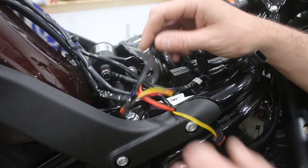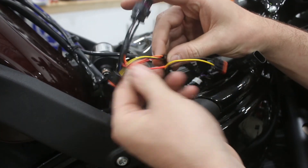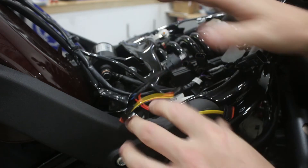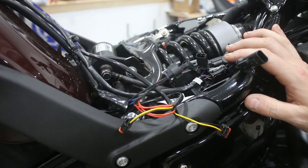From here, we'll wrap up these wires and get them protected, get everything placed in there nicely, and then we'll test it out and show you what it looks like.